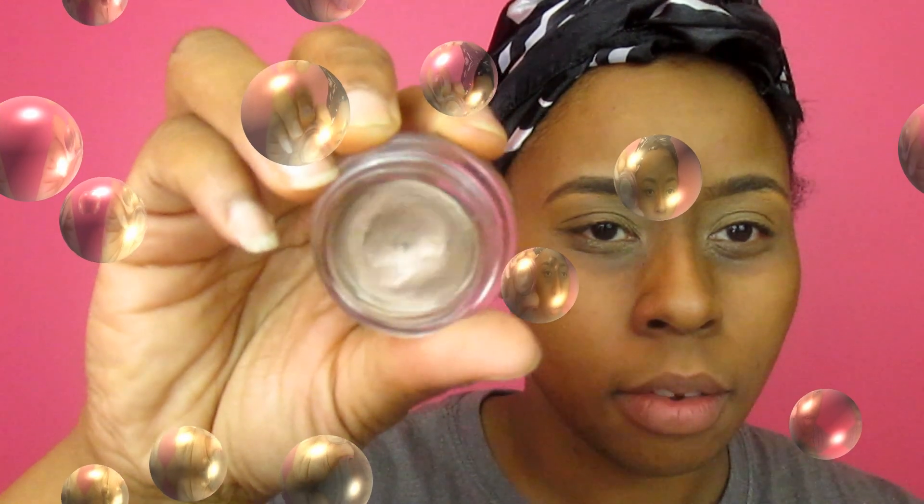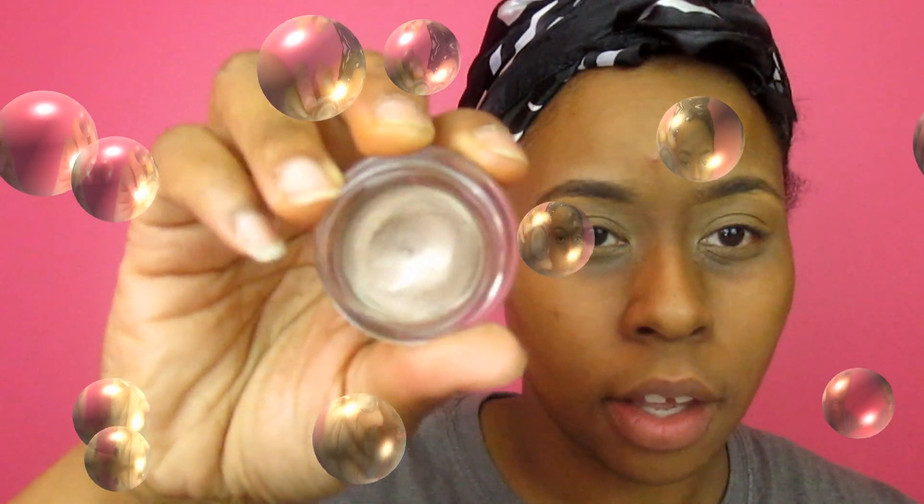I'm going to let that dry and then use my Color Tattoo, which is Sleek in Spice — it's kind of a brown-taupe color.